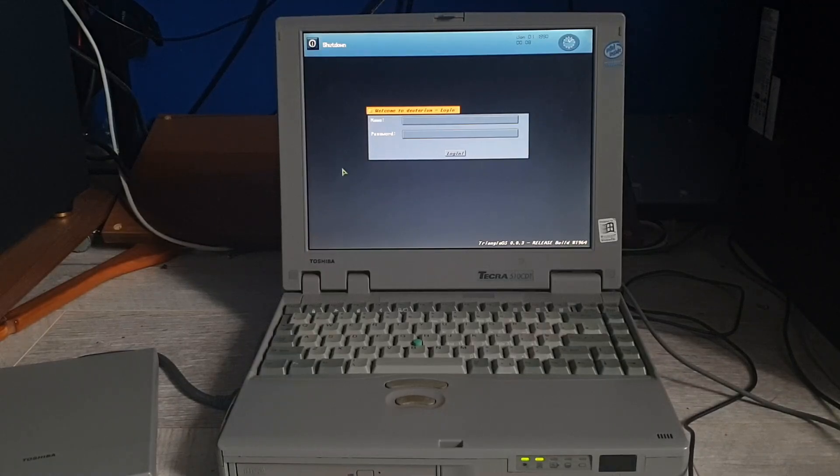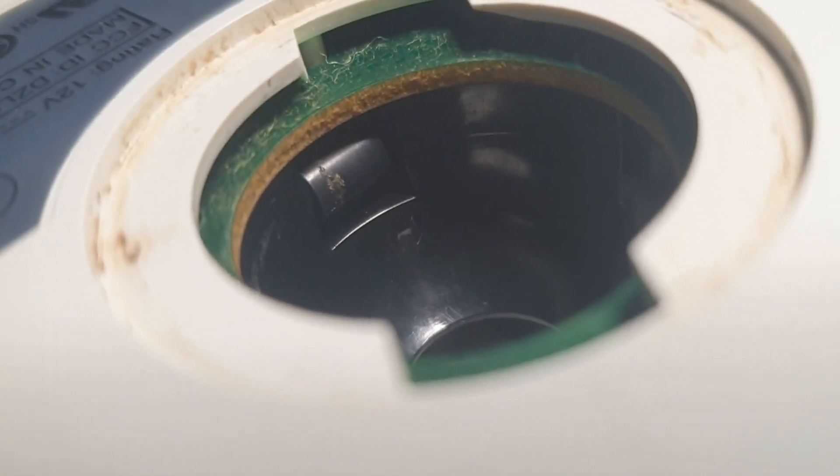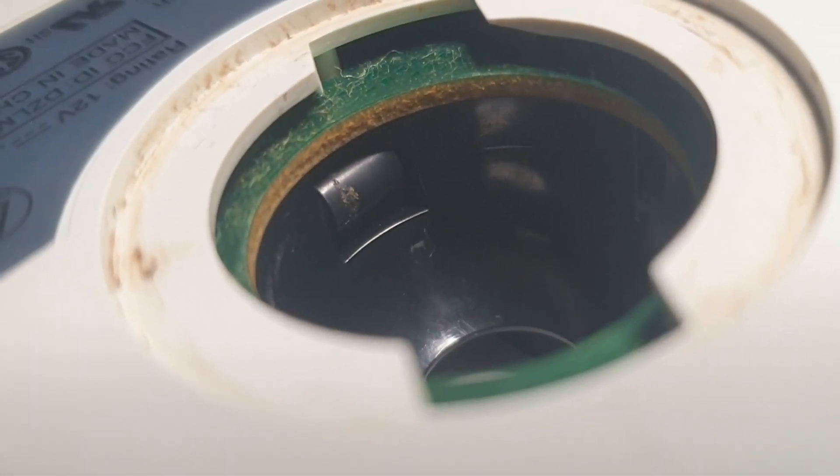Why is it... oh, hold on a second. Hold on a minute. Let me get — oh. This is a tragedy. Let me get my light so you can see it. So dirty. The rollers. I hate cleaning the rollers on this ball mouse.